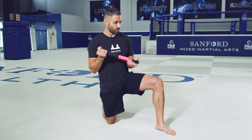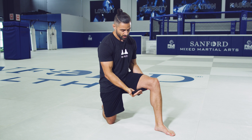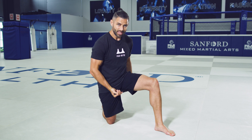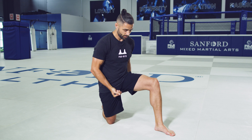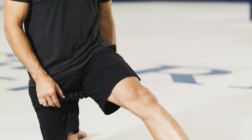So when we're in this kneeling hamstring position, we're going to grab on both the handles here and I'm going to pull up here and work all the way down into my glute area. And the thing that's nice about this position is then I can be able to